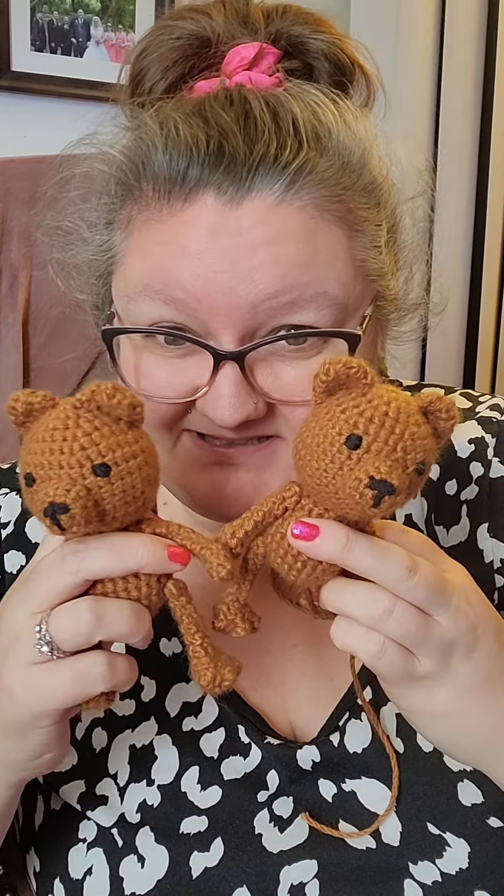I know weighing it in grams is way better. Alright, I've got bear number two done. I am left with about one ounce, and I need like 1.2 or 1.3 ounces, which is what these guys took each. So unfortunately this is not enough to make a third one at this size.